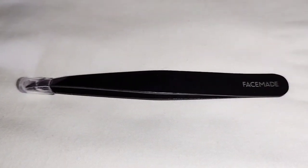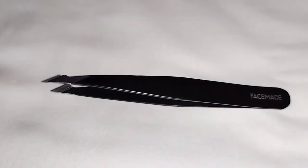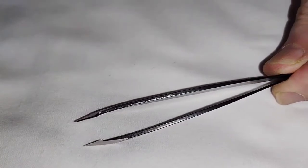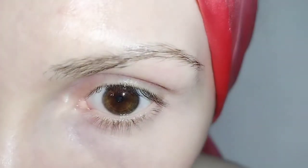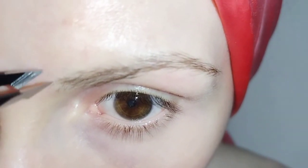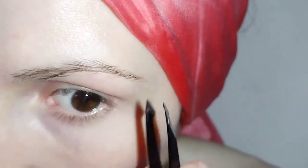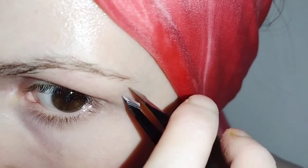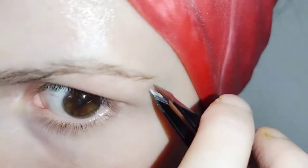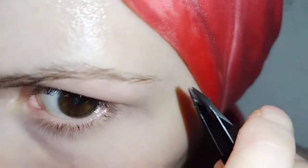The next tweezer is the pointed tweezer. Take off the protective cap — you'll see the point it comes to on the end. This is for more precision, getting finer hairs. Again, it's crucial not to over pluck — just a few. Then move to the end of the eyebrow, where there are a lot of fine hairs. If you find you can't get any hairs with this tweezer, we'll move on to the third tweezer next, so don't try to force it. Any stray hairs that don't come away with the tweezer can be wiped away with a warm cloth.